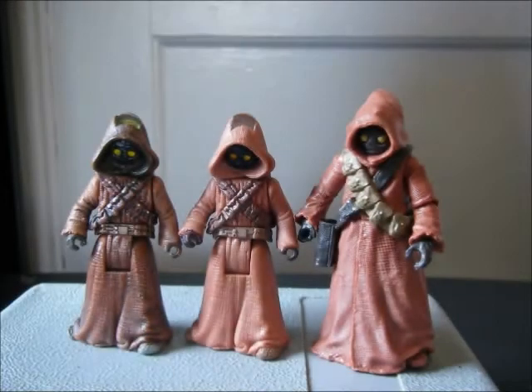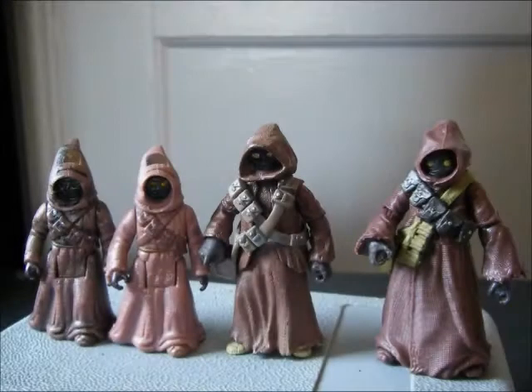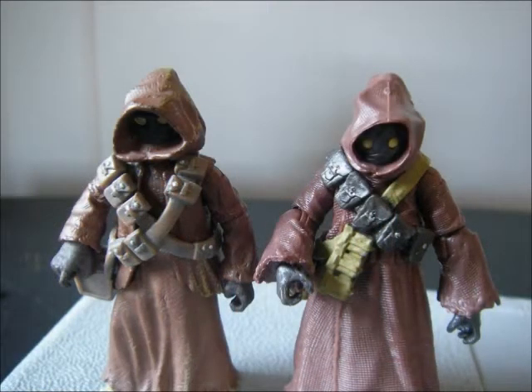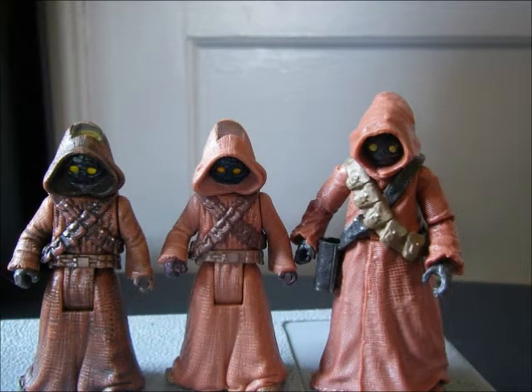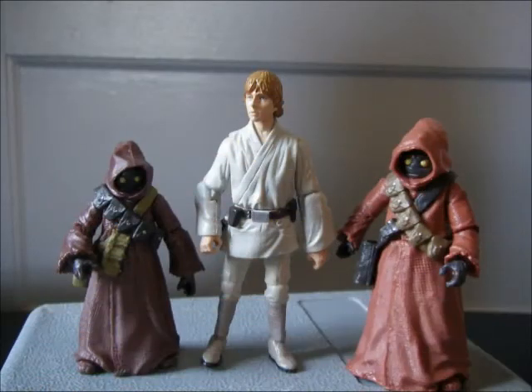Here's a comparison with the older Jawas. They're kind of going back to the old tradition they started back in Power of the Force 2 with the Jawa two-packs, where you have a big one and a small one. The big one is a sort of orangey brown and the smaller one is a lighter brown — it's nice to have that little variety, but I think I'd kind of like to see the color more uniform.